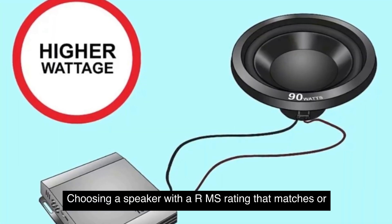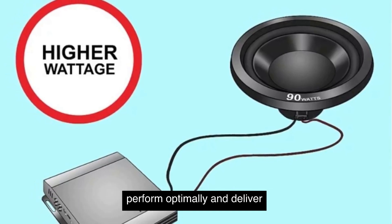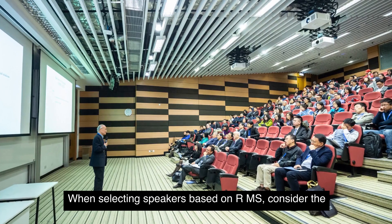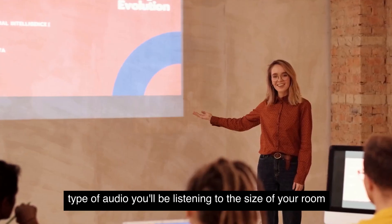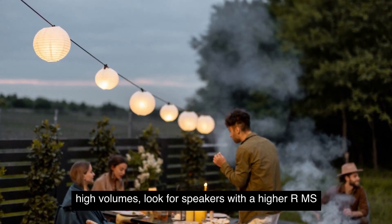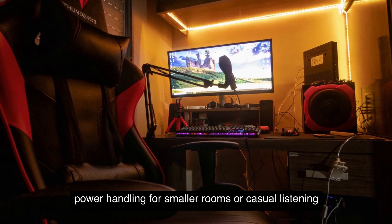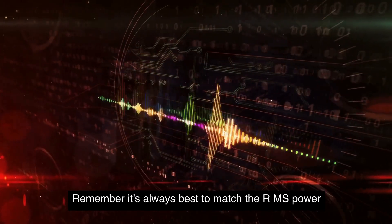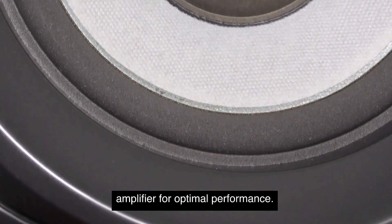Choosing a speaker with an RMS rating that matches or exceeds the power output of your amplifier can help ensure that your speakers perform optimally and deliver clear and distortion-free audio. When selecting speakers based on RMS, consider the type of audio you'll be listening to, the size of your room, and your listening preferences. If you're into bass-heavy music or like to play audio at high volumes, look for speakers with a higher RMS power handling. For smaller rooms or casual listening, speakers with lower RMS ratings may suffice. Remember, it's always best to match the RMS power handling of your speakers with the power output of your amplifier for optimal performance.